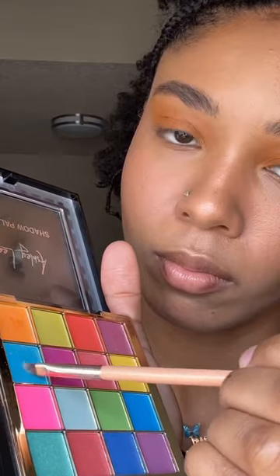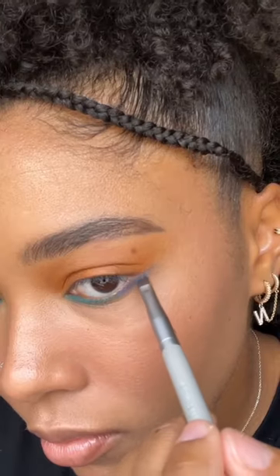I'm gonna try to recreate this look, starting off with their shadow primer, and then we're gonna go in with Ashley's shadow palette in Party Energy. I also went in with different shades of blue on the lower lash line.